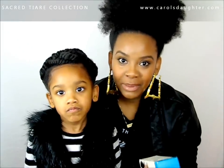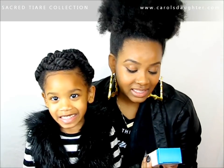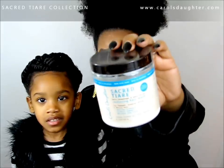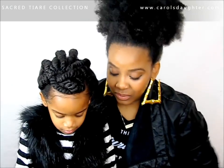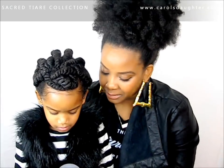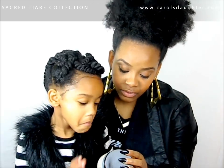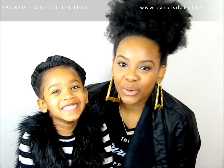I want to let you know that this Sacred Tiare collection is available at Target stores. The restoring hair mask — we did not use it on Taylor's hair today, but we can use it one day. It's basically like a deep conditioning treatment for damaged, fragile, frizzy, and unruly hair. It restores strength, prevents damage, and smooths away frizz.